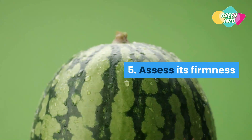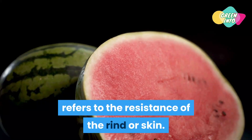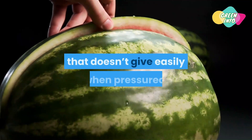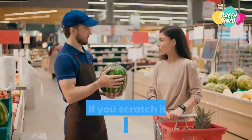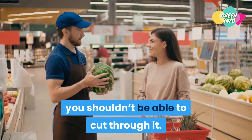Tip 5: Assess its firmness. Checking the firmness of a watermelon refers to the resistance of the rind or skin. A ripe watermelon should have a thick rind that doesn't give easily when pressured — ones that do are generally overripe. Also, if you scratch it with your thumbnail, you shouldn't be able to cut through it.